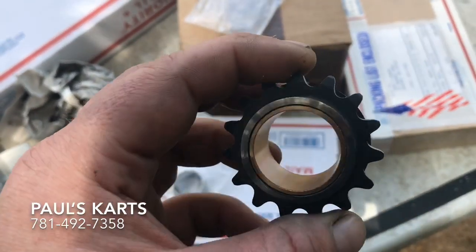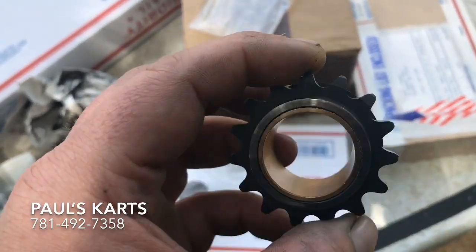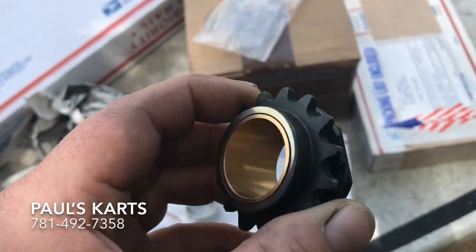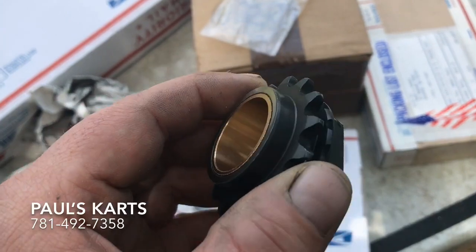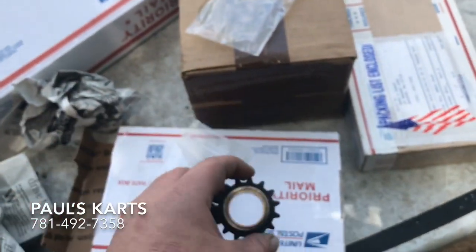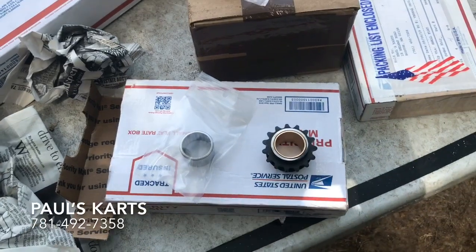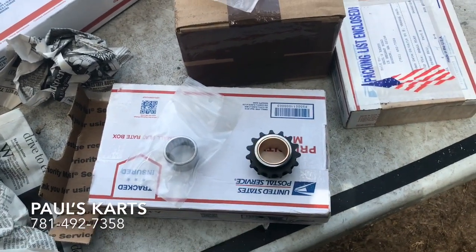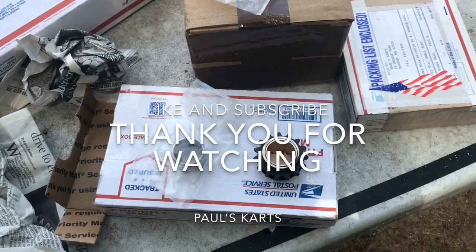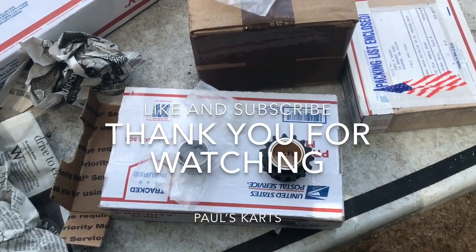So we ended up going with this one because it's made for a one-inch shaft, and as you know Honda is metric - it's probably 25 millimeters - so it's a little different. This should be the fix. Bully bushing 15-tooth sprocket going for round two with the Bully clutch. Paul from Paul's Carts - until next time, have a nice day.